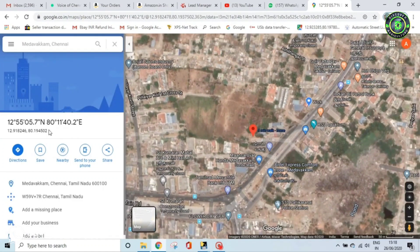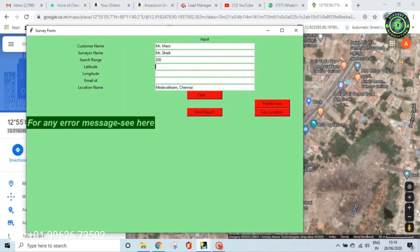A mark is generated on the map and the geolocation coordinate is produced. Copy this with Ctrl+C and paste the latitude and longitude values into their respective columns in the software. Also enter the email ID to whom the 3D report should be sent. Once all parameters are entered, click the profile button to generate the 3D profile report.